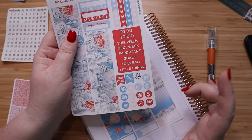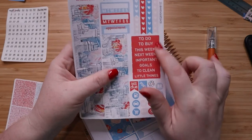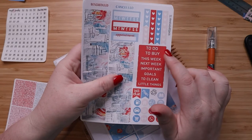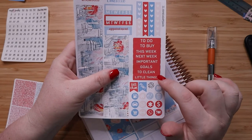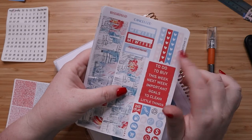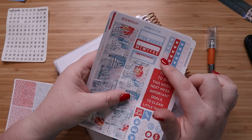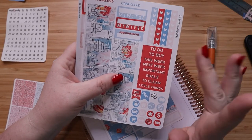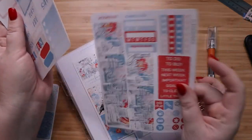So you have plan, build, do, a recycle icon, your doctors, and then over here you have headers that say to do, to buy, this week, next week, important, goals, to clean, little things, and a couple of checklists. There are only five and two of them are shorter, so that's a little different than what I usually do — we'll see how that works for me.